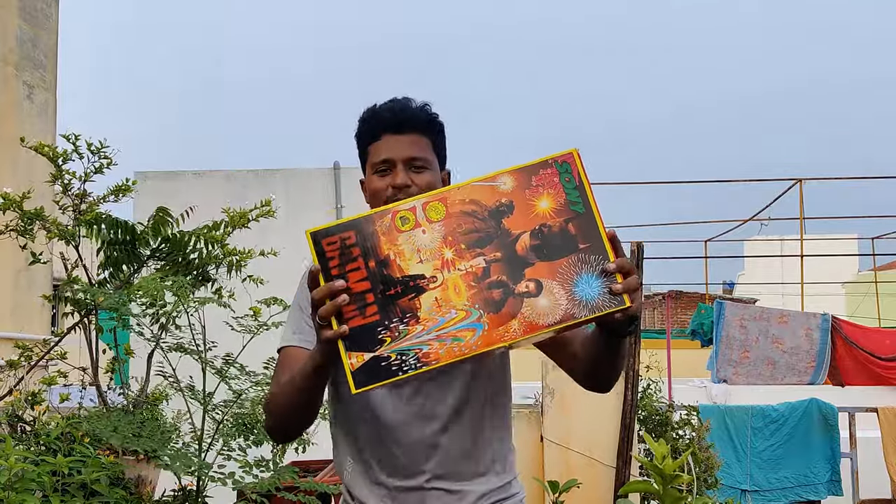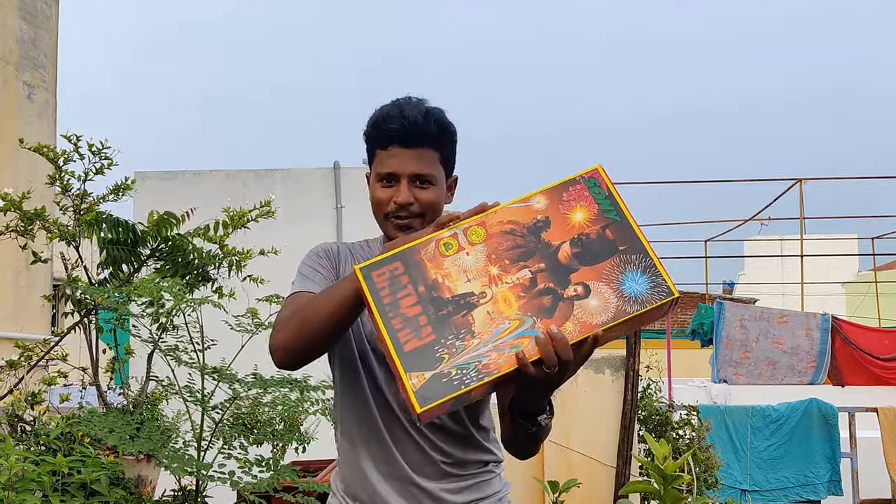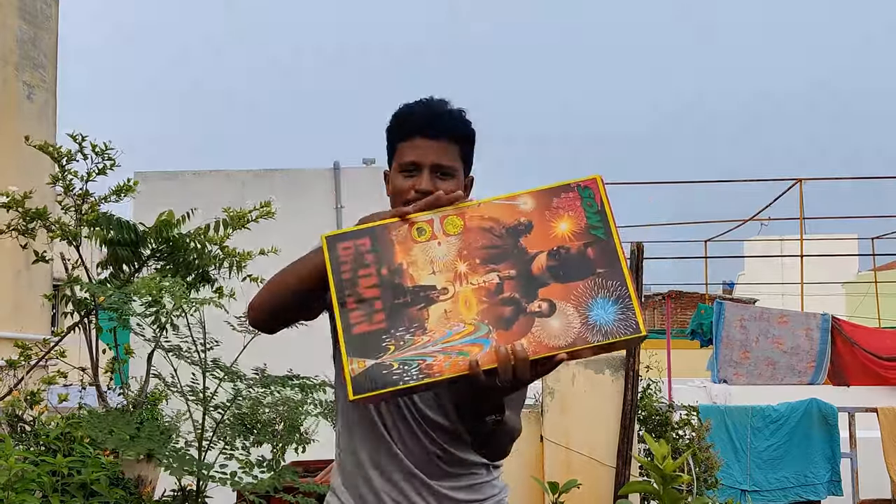This is a small kit box. This is a Sony brand. This is a Batman brand. This is a kit box for the first time.